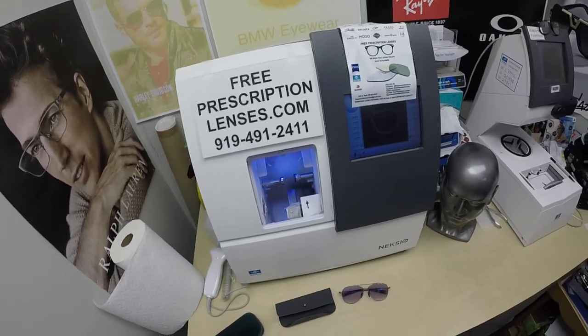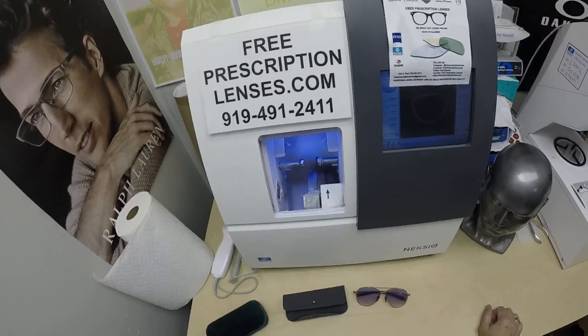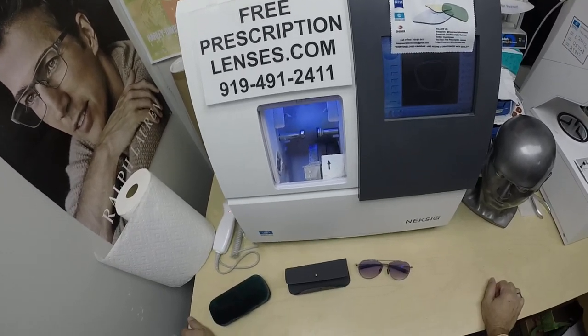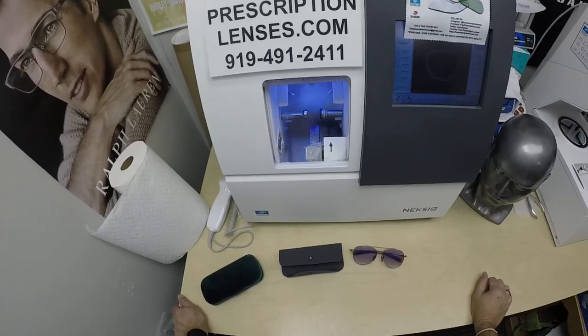Hello everyone, a special thank you to Andrew in Davis, California. This is freeprescriptionlenses.com. Everyone loves a bargain and no one is disappointed with quality. I am the hardest working optician in the industry, thanks to Andrew.